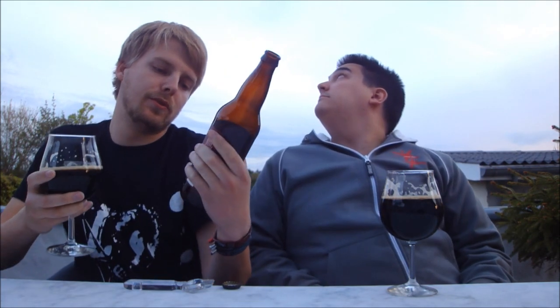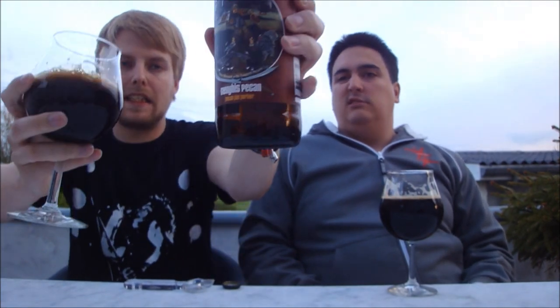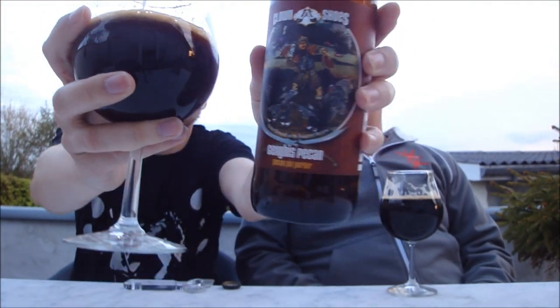85 for me. So yeah guys, that does it for the Clown Shoes Cengiz Pecan Pie Porter. Definitely let us know what you think of this one if you've had it. Does it taste like pecan pie fresh, or is it just a lot of pecan nuts? Let us know.